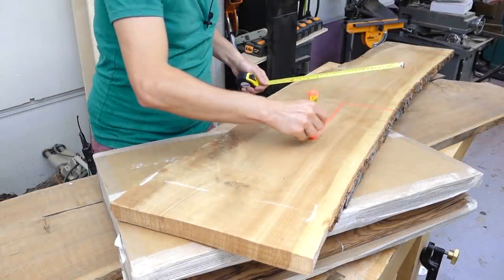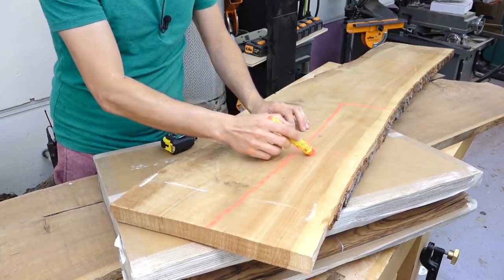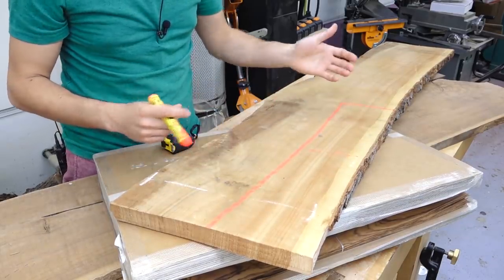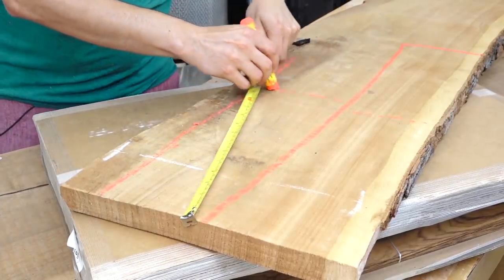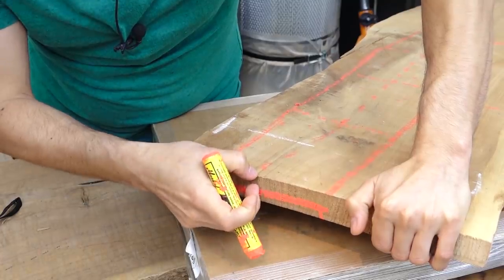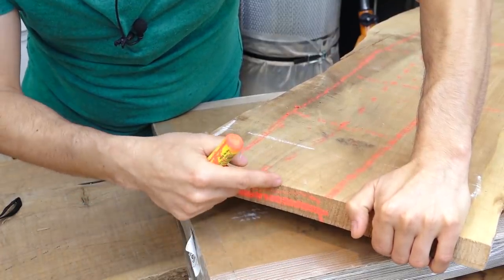I had this off cut from when I built the secretary desk, which has a quarter sawn grain orientation, which will give the box a nice straight grained quarter sawn look. There's enough thickness to be re-sawn into two to get a half inch stock for the case, and I'll be able to get the internal boxes and their bottoms from the adjacent section by re-sawing it into thirds.